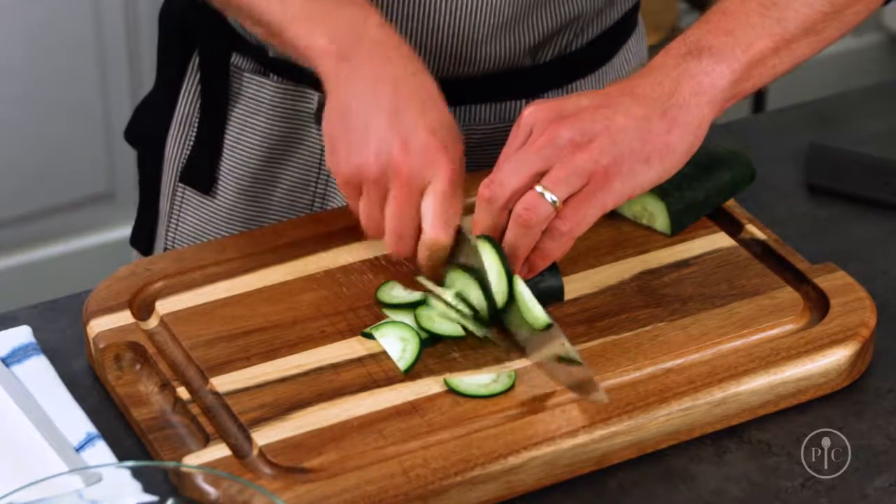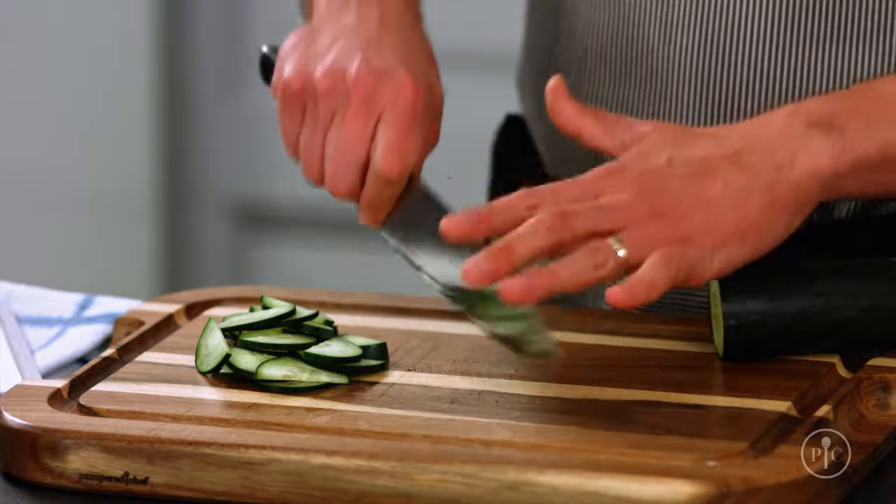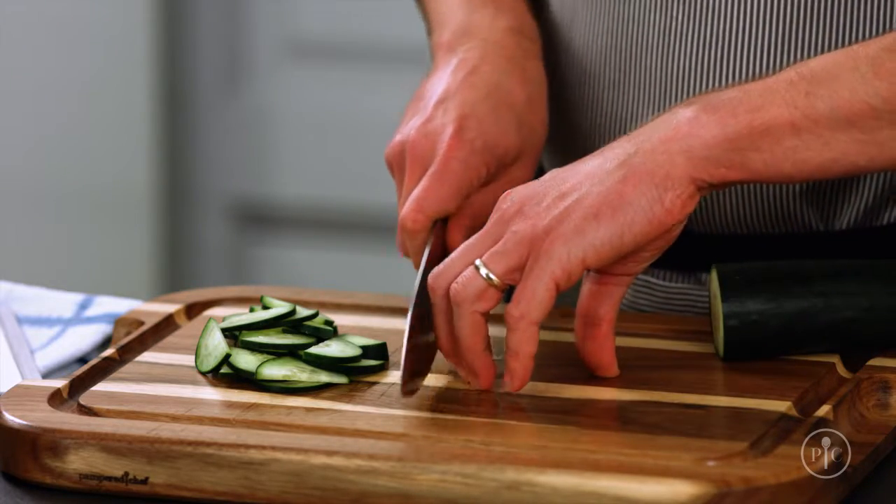So the next time you're trying to get dinner on the table, take a moment — think about where your fingers are, where your knife is, and these tips that will help you stay safe.